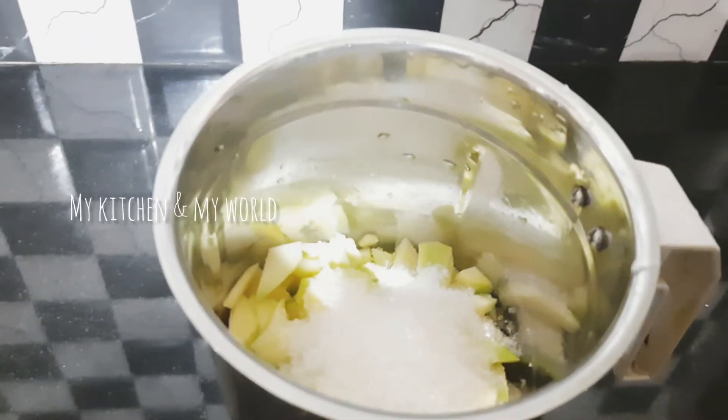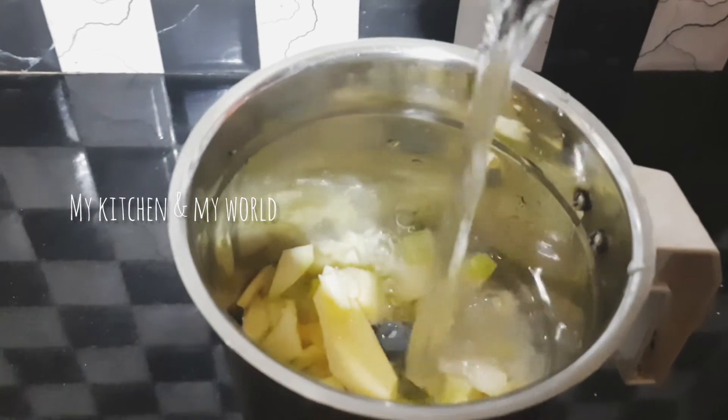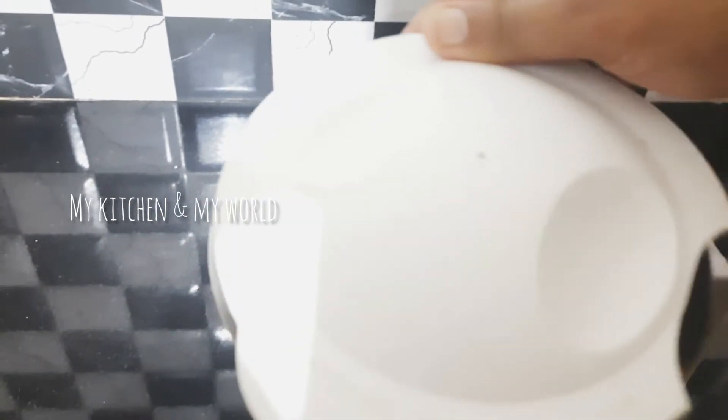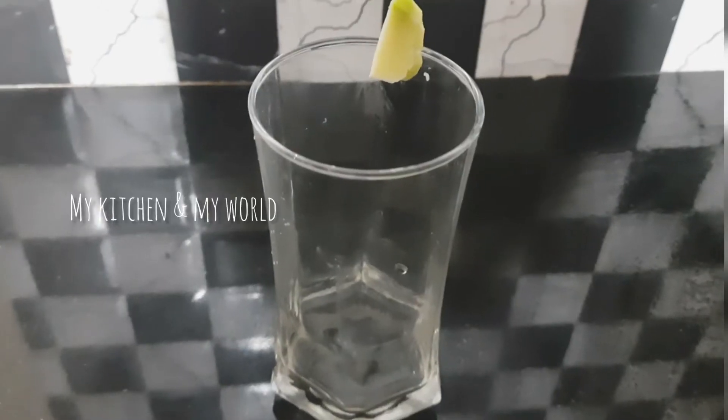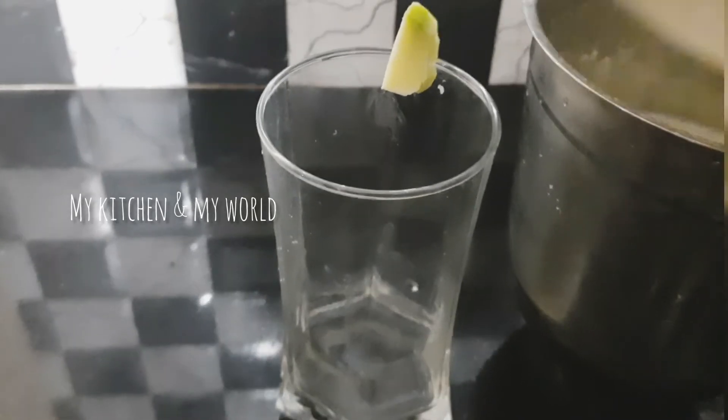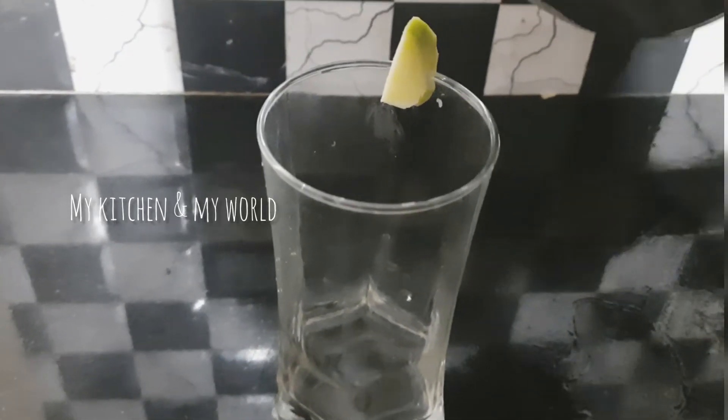I will put in 1 cup of oil. Let's put the juice in the fridge.